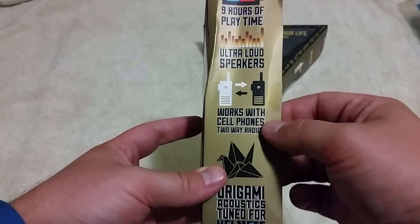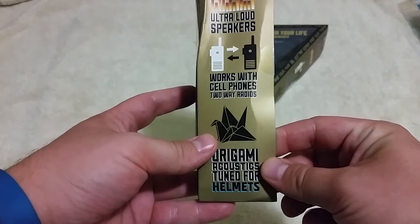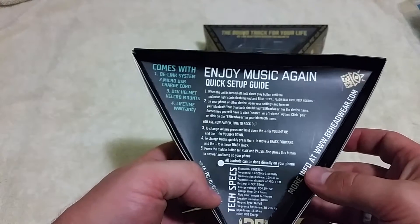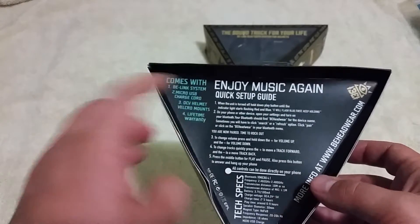With the Bluetooth, it can work with cell phones and two-way radios, so you can always be in communication. It has a pretty cool design — it's nice and thin, it's going to fit where you need it to inside your helmet. On the back there's a quick setup guide, which you don't really need because it's just that easy. It comes with a lifetime warranty and some Velcro mounts, which we're going to go into.